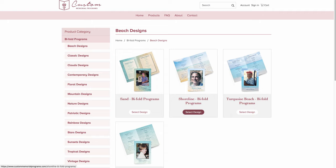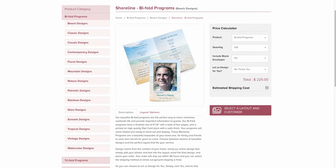Once you decide on the design within the theme, you simply click on 'Select Design' and you'll be taken to a product description page. It gives you more information about the product, has a price calculator, and once you see this tutorial, you'll see how simple the design program is. But if you need help, you simply click on this dropdown and select 'Yes, Design Services,' and you will be taken to a form where you can work with our customer care specialists.